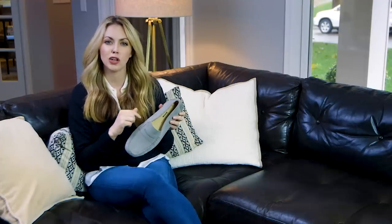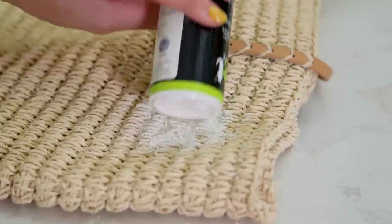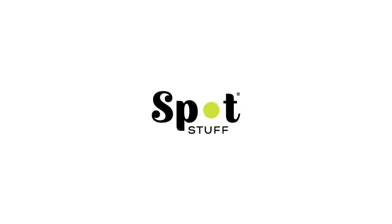With Spot Stuff, you're going to be able to take those oil and grease stains right out of your shoe easily, even with suede and leathers. Spot Stuff — taking the spot out of your stuff.